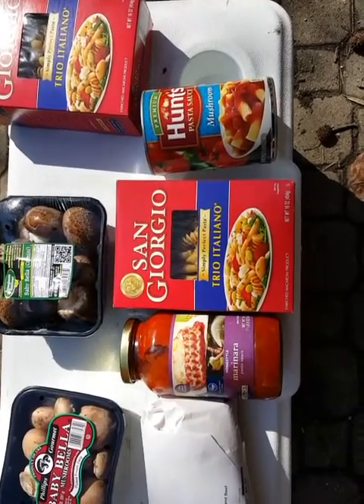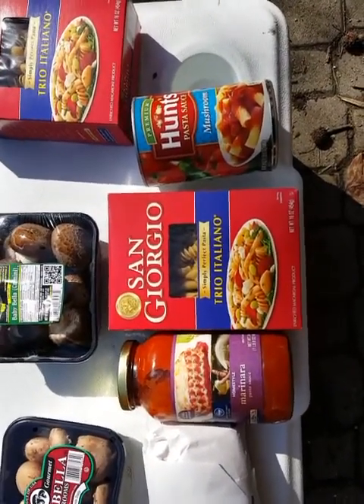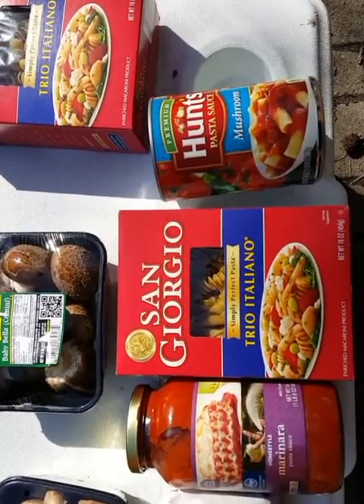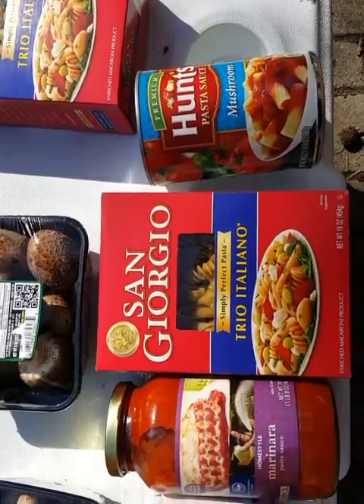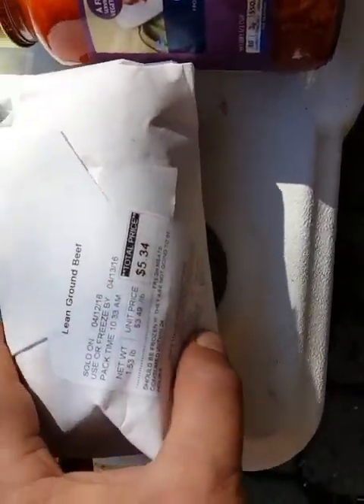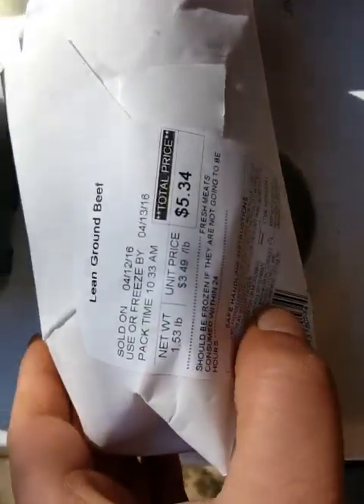Okay yellow groove, what you know about that! Holy cannoli guacamole! Check this out — here's what's on tonight's dinner agenda: I got the lean ground beef, pound and a half.